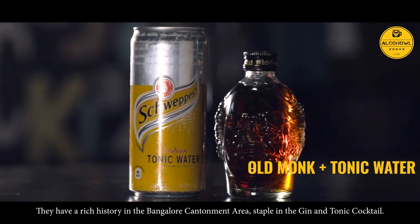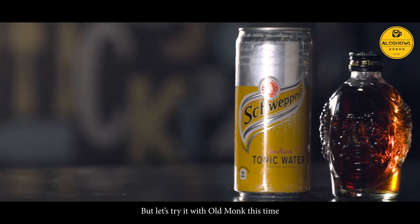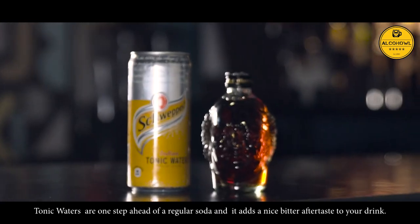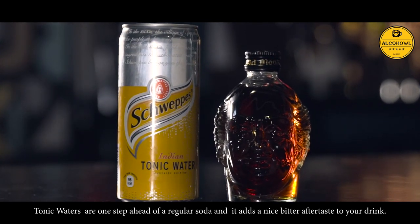Tonic Water. They have a rich history in the Bangalore cantonment area, staple in the gin and tonic cocktail. But let's try it with Old Monk this time. Tonic Water is one step ahead of a regular soda and it adds a nice bitter aftertaste to your drink.